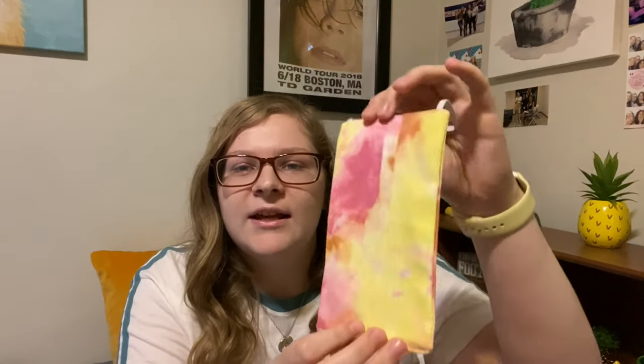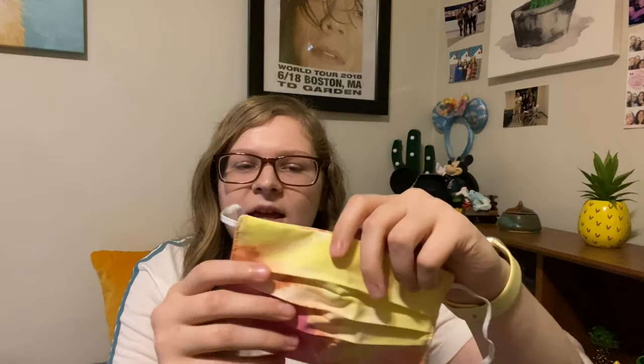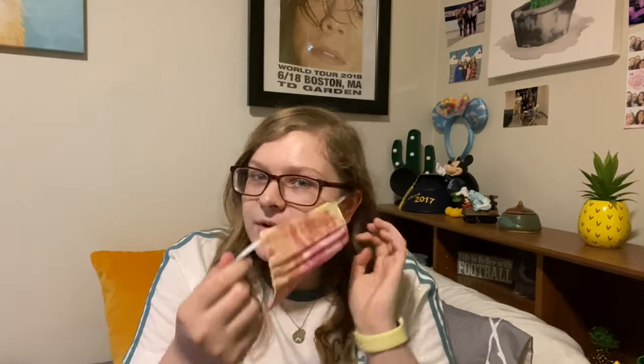The first thing I'm going to show you is the mask — it's a super cute tie-dye mask. It has yellow, pink, red, and orange in it. It has folds down the middle so you can undo it a bit, though it doesn't open that much. It's pretty big. The back is also tie-dye with more orange, pink, and yellow. It just has elastic strings on the sides.